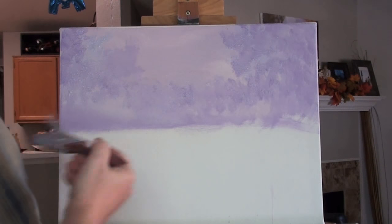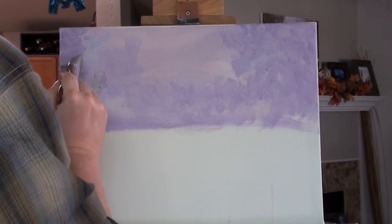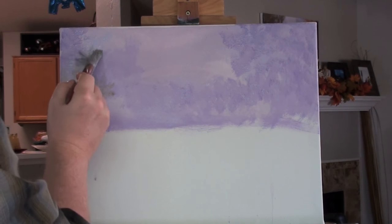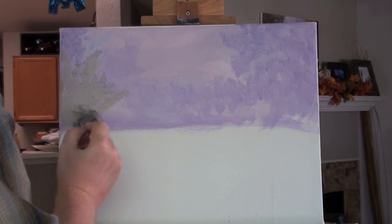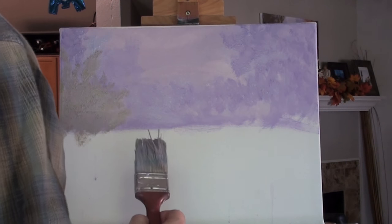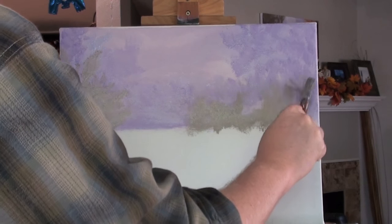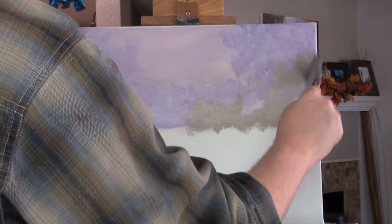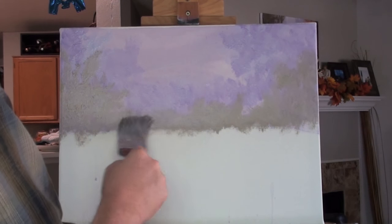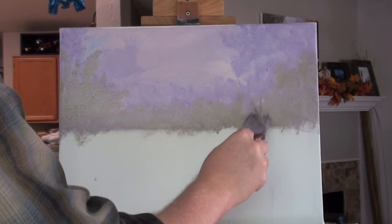Now go ahead and scribble in just a rough outline of the ground where the foreground will begin. Now we add even closer trees, and I'm using Kelly Green mixed with all the other colors already on my palette — the purple, Wisteria, Sweet Pea — just mix it all together, because I don't want a bright green, I want a grayish, washed-out looking green. I'm doing the same thing with my old worn-out brush, just dabbing that color in. If you're following along at home, don't color over all your purple in the background — leave some of that shining through. It just gives the illusion of depth to your picture.